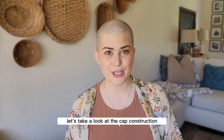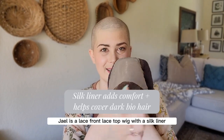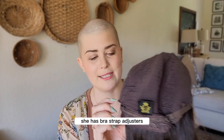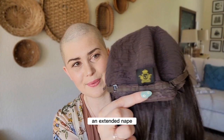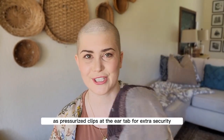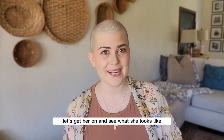Let's take a look at the cap construction before I put this wig on. Jael is a lace front, lace top wig with a silk liner and a wefted back. She has bra strap adjusters, an extended nape, and pressurized clips at the ear tab for extra security. Now let's get her on and see what she looks like.